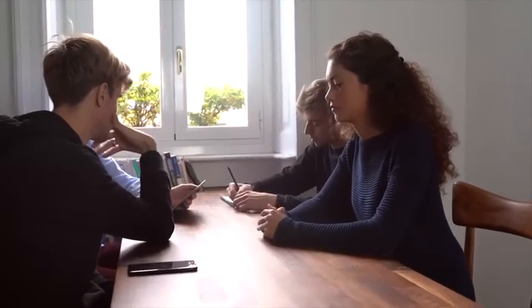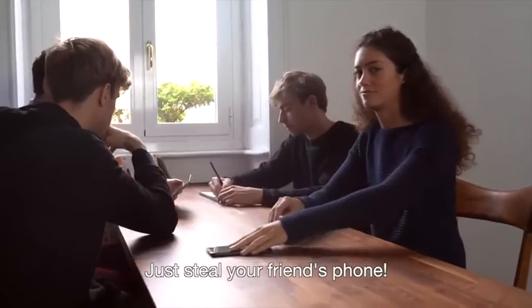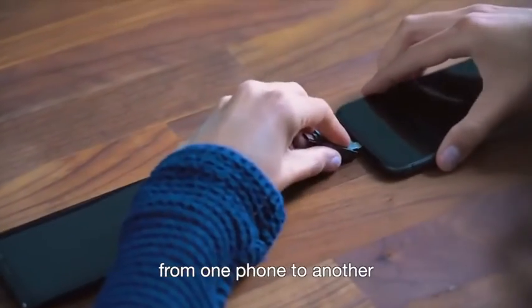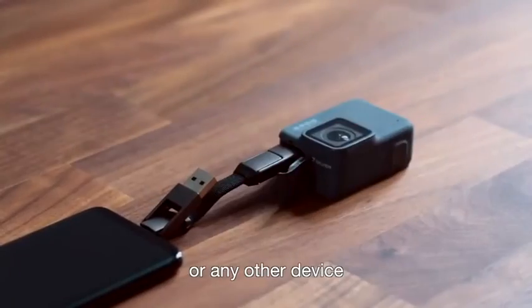Can't find a port around you? Just steal your friend's phone! InCharge 6 supports power transfer from one phone to another, to wireless earbuds, or any other device.